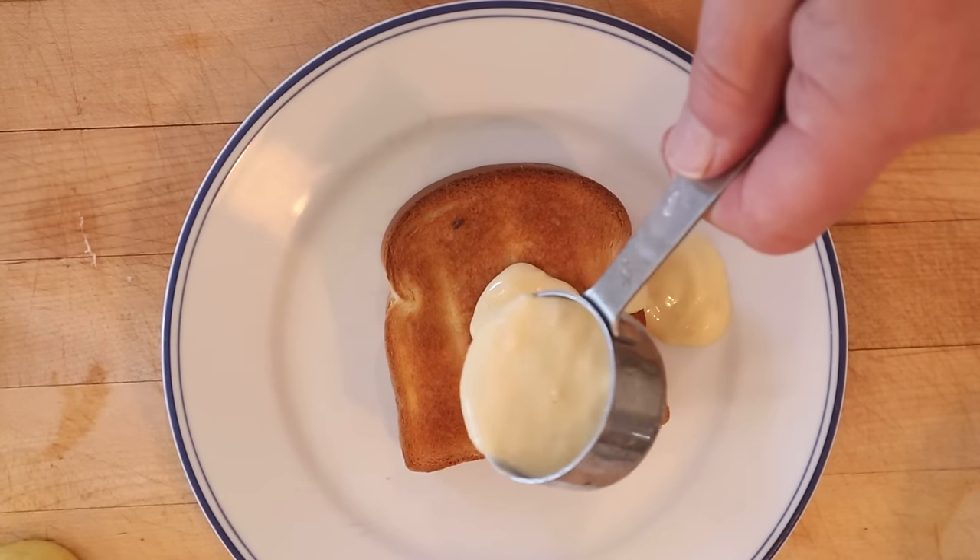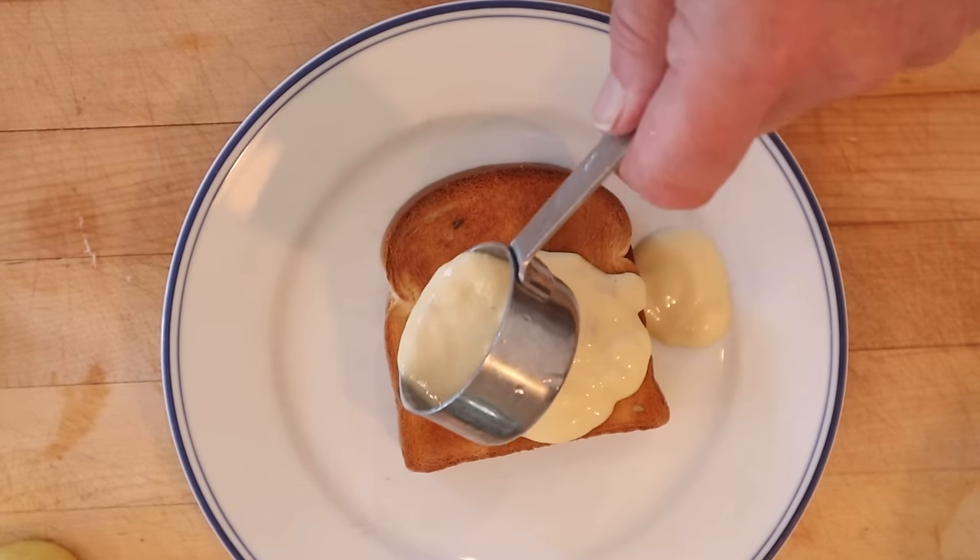And now, of course, we pour a quarter cup of our chicken milk mixture over top. I know what you're thinking — this is gonna be a knife and fork affair, isn't it? Nope. All right, let's give this tuna berry sandwich a go.